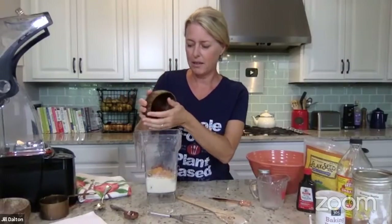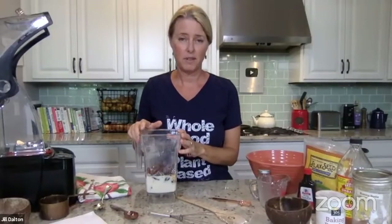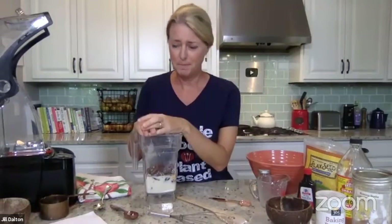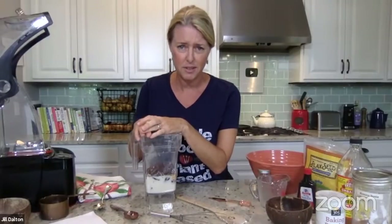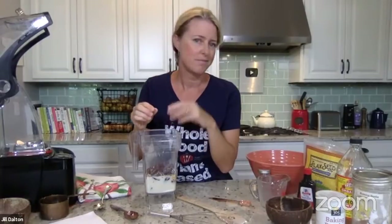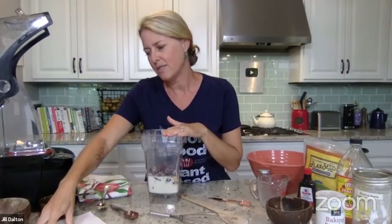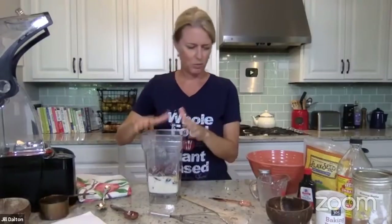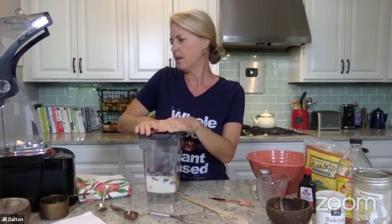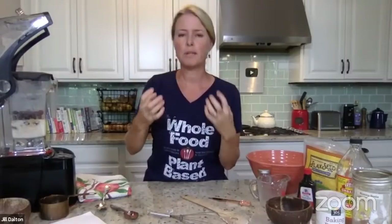To the wet mixture I'm adding a couple of dates — these are deglet dates. I really prefer medjool dates because they're creamier and sweeter, but right now with everything going on in grocery stores they're really expensive. Deglet dates are way cheaper and seem to do the job just as well, especially for baked goods. If you're eating them plain, go for the medjool dates. Let me check I've got all my wet stuff — dates, vanilla, apple cider vinegar, soy milk, and mashed sweet potato. Now we're going to blend this all until you really don't see many date chunks left. We just want a nice creamy smooth consistency.